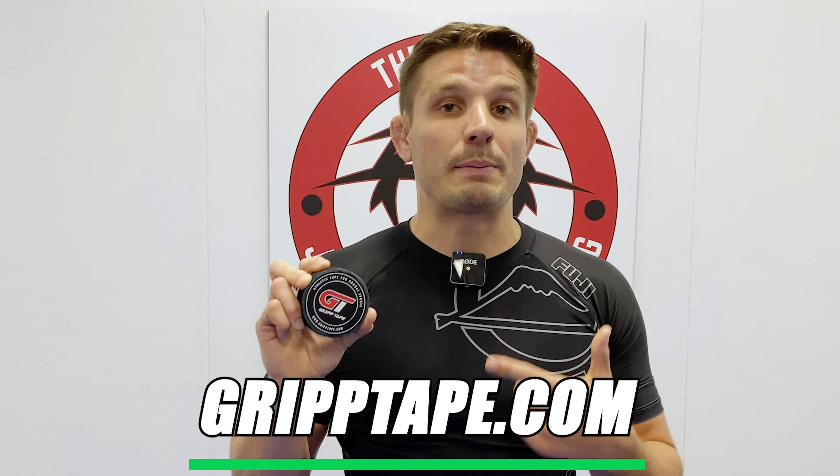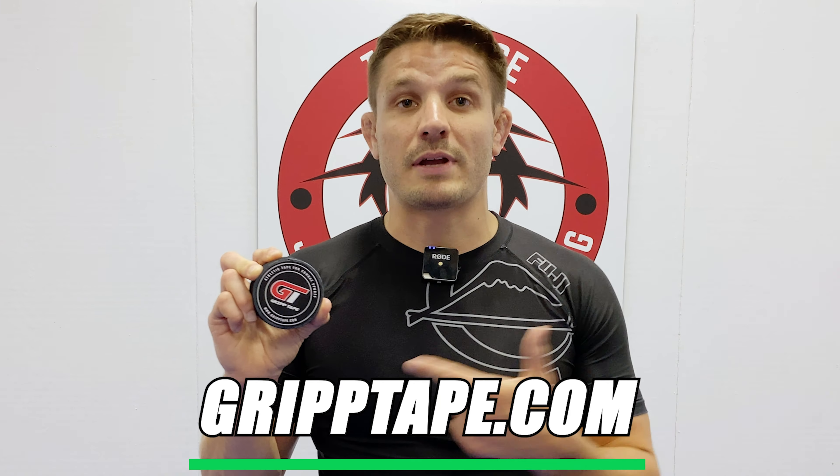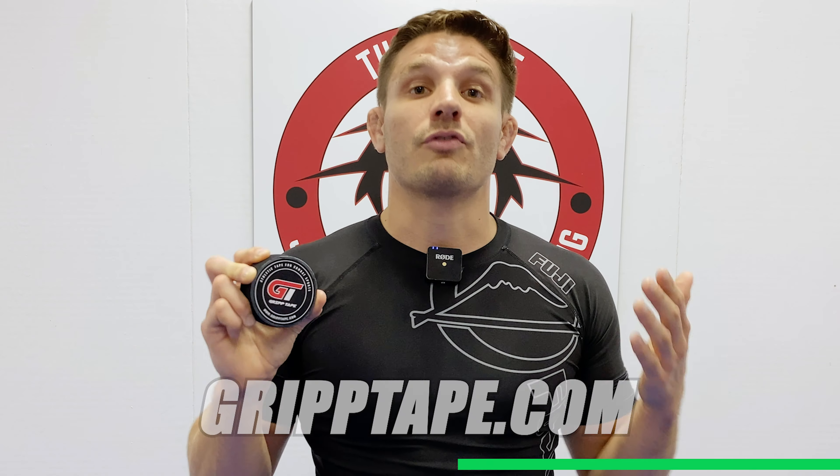Thanks for tuning in this week, guys. If you haven't tried Grip Tape yet, head over to griptape.com — it's athletic tape for combat sports. I use it all the time, I highly recommend it. For more episodes, check out themergeonline.com, follow us on social media, and I'll see you guys next Friday.